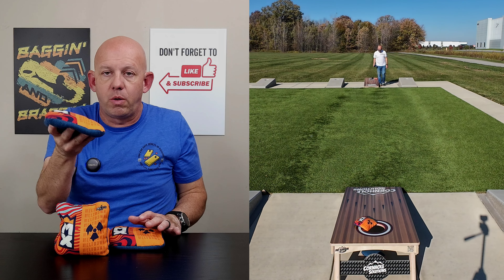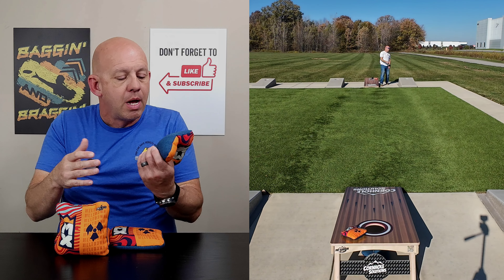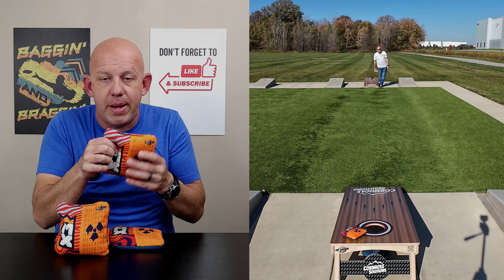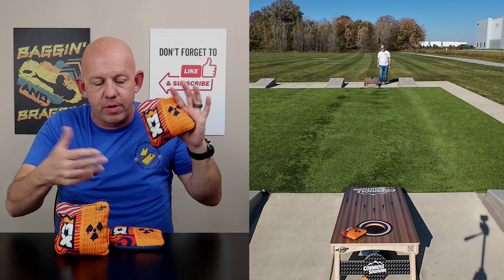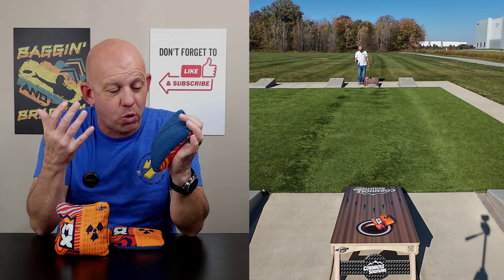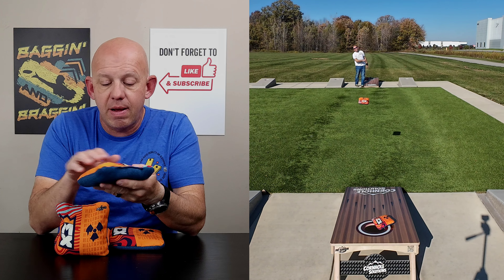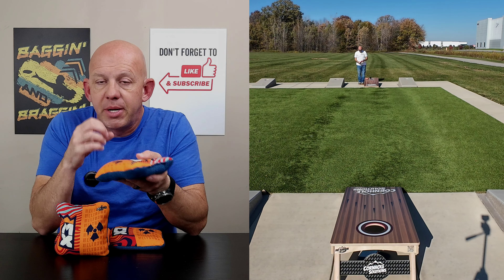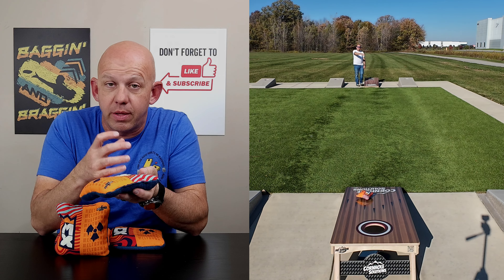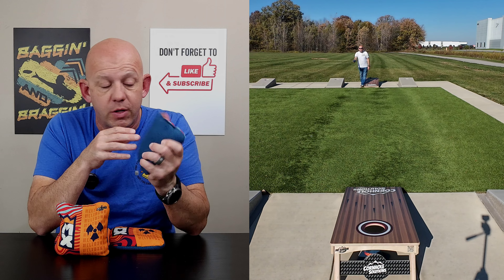The kick is consistent — so if you throw that same tilt, that same angle to your bag all the time, it'll kick the same, and you can adjust your landing. But that kick also leads to the bag being cuttable, rollable, flopable — it gives you the shot shaping abilities, and this bag definitely has it. The herringbone material is not the most hole-friendly; it does have a tendency to want to hang on the hole. But a mixed fill is more hole-friendly than a flat fill, so you're counteracting what you're losing with the material and gaining it back with the fill, which kind of negates the two.